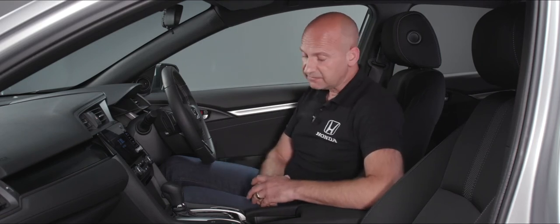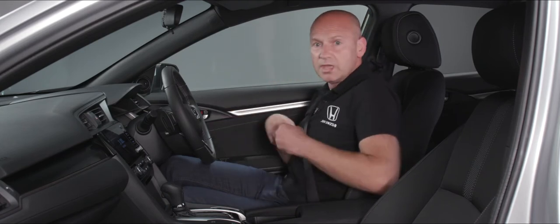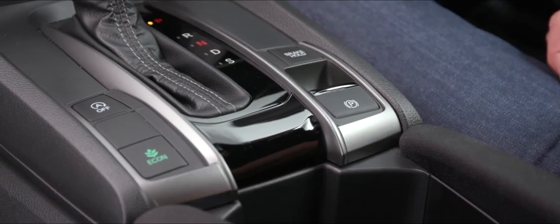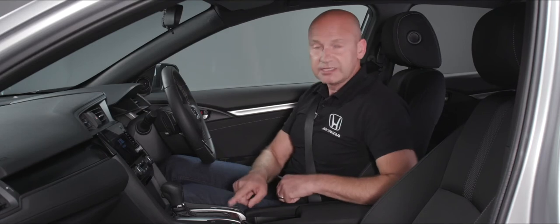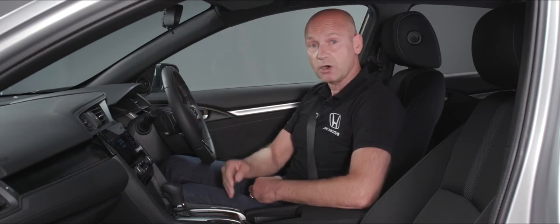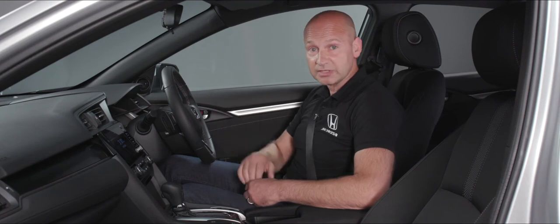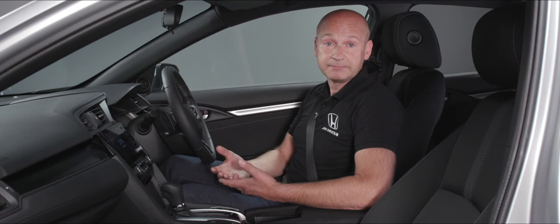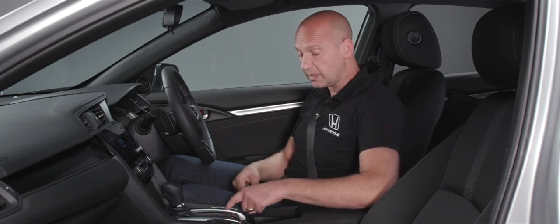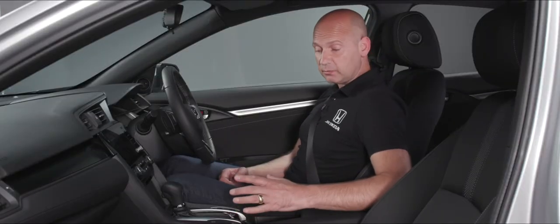By the gear shift we have brake hold and the electronic parking brake. I personally like to press brake hold before driving — this means I don't need to use the electronic parking brake while driving. When you come to a stop at traffic lights, the car holds the brakes on using hydraulic pressure at all four corners. As soon as you want to drive away, just tap the accelerator and it releases the brakes. Alternatively, pull up on the parking brake to apply it and push down to release it.